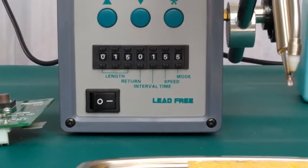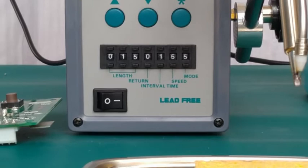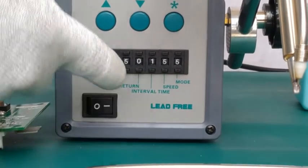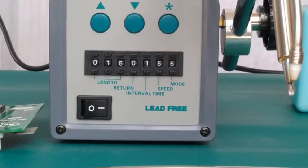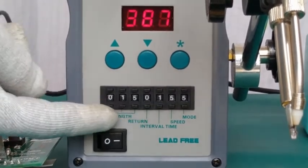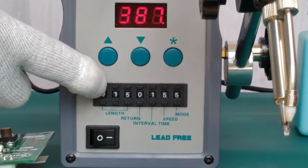Next we'll move to speed — speed push buttons are used to increase the speed of solder wire feeding. Return push buttons are used to activate the length of solder wire in the back wire direction. Push buttons provided on the length corner are used to set the desired length of solder wire to be fed.